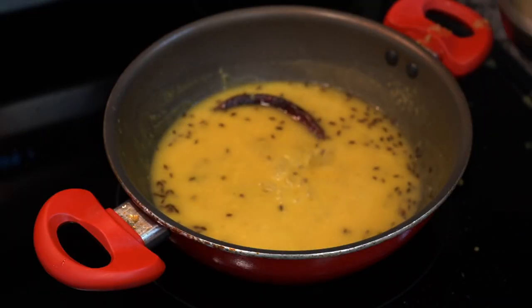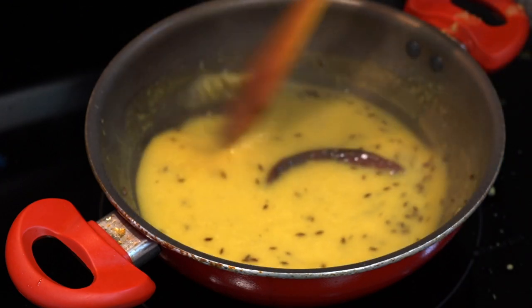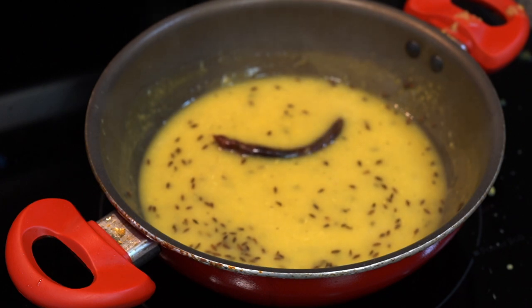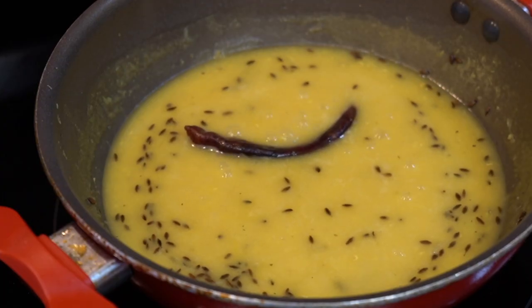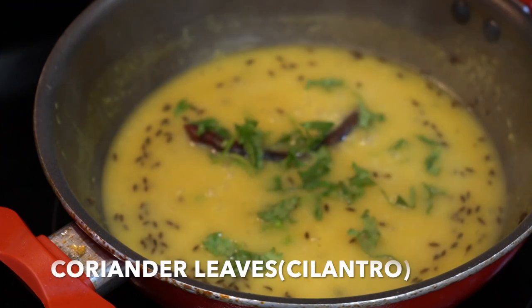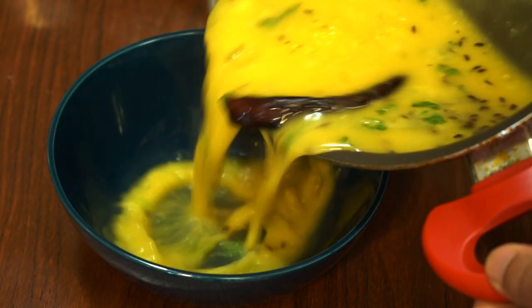You can add a little water if you think it is too thick. If you want to have it with bread or roti, keep a thick consistency. Or if you are like me who always dreams of rice, keep it a little on the thinner side. Let it boil for about 2 minutes, then add coriander leaves. And your jeera dal is done.